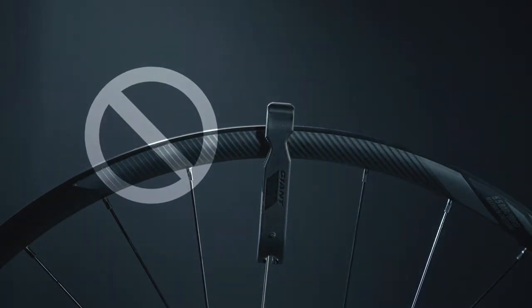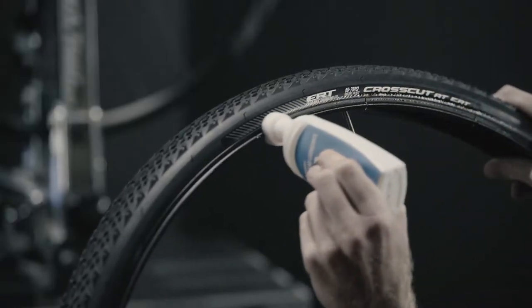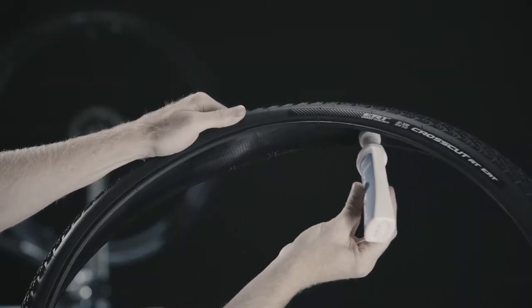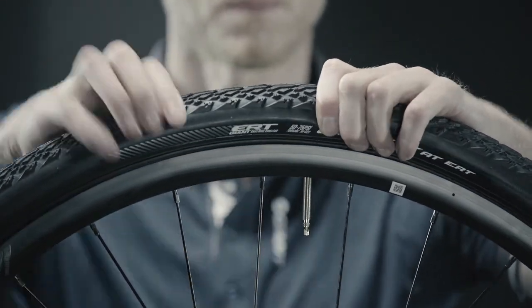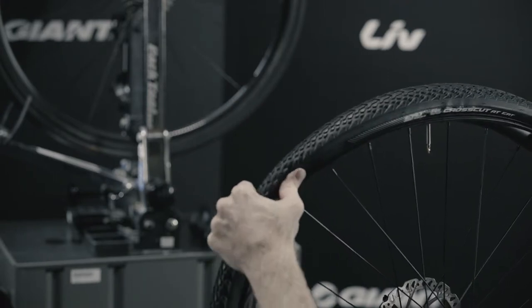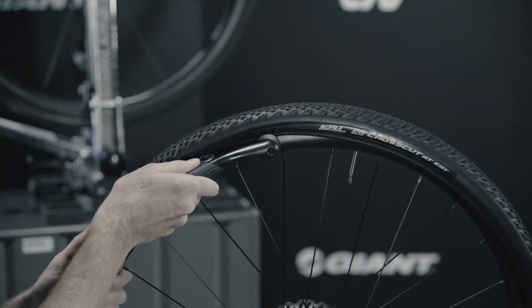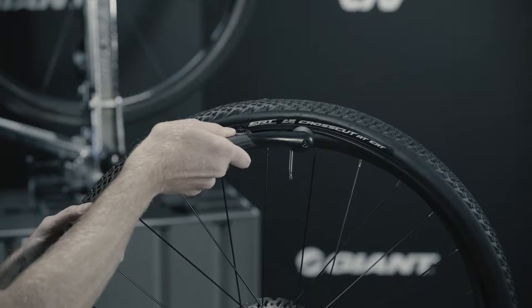Step 2: Install tire. Do not use a tire lever when installing the tire, as levers may damage the tire bead or rim. Make sure to use Giant tubeless tire lube on the tire bead and the area where the ERT liner is integrated with the tire. First, insert the valve through the valve hole, then install the tire from the opposite side of the valve and work your way around the rim. If you have difficulty, you can use the Giant tubeless tire install tool. Make sure you finish installing the tire toward the valve.